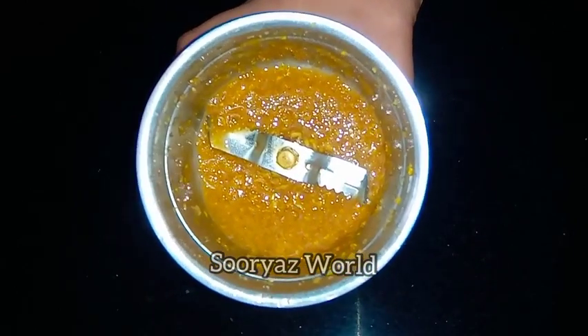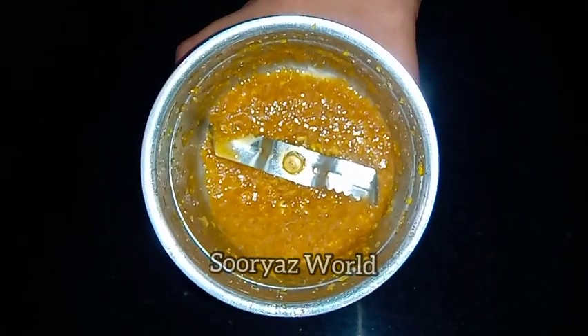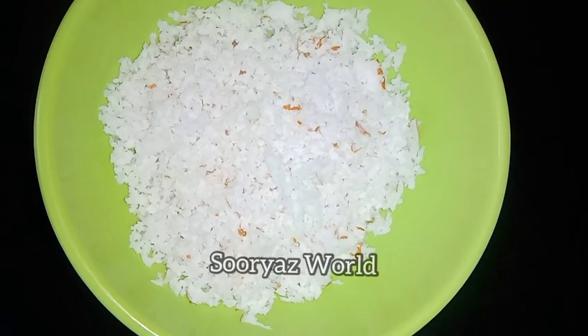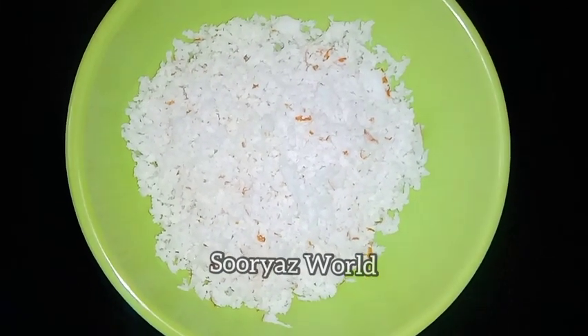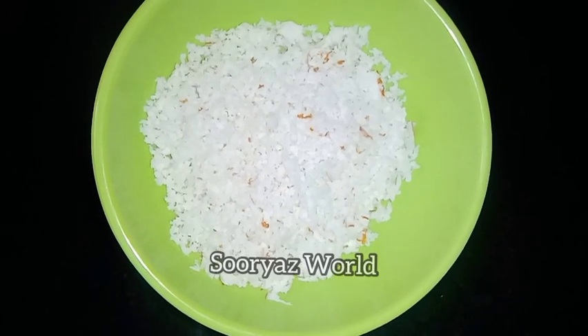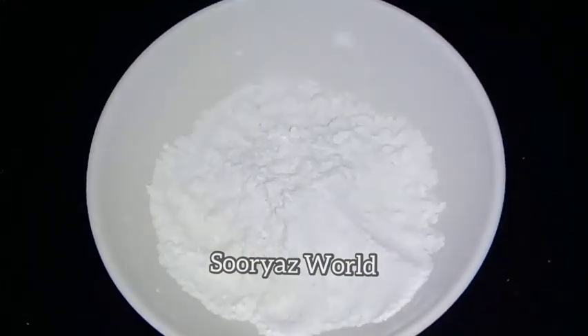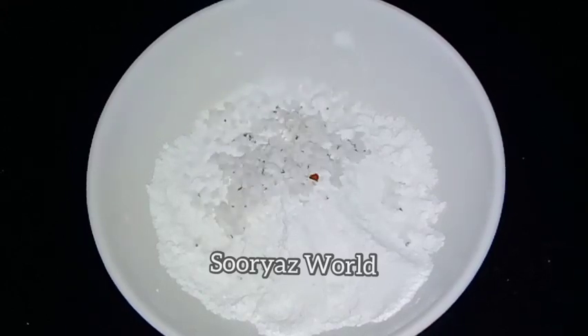We use the same amount of mix. If you want to add a cup of tea, you will need to add a cup of tea. If we add a mix, we add a little bit of the mix and a little taste.